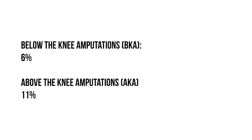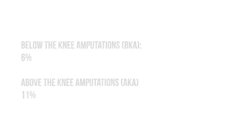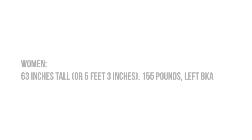Remember this because you're going to need it later in the video: a below the knee amputation accounts for six percent of the body weight, and an above the knee amputation accounts for eleven percent of the body weight.